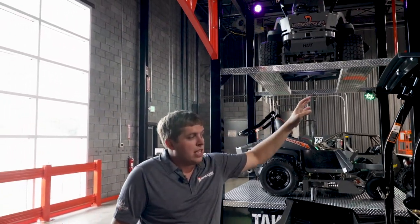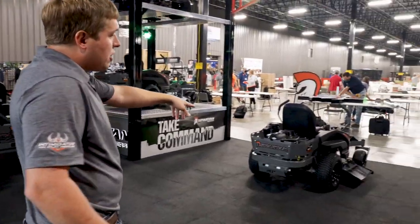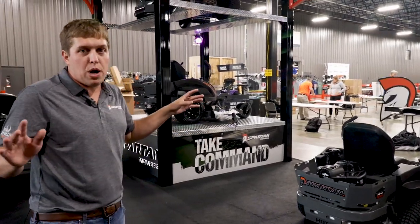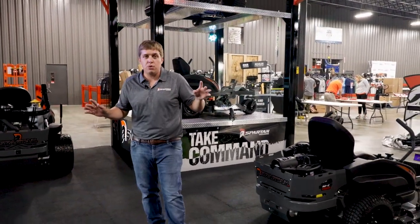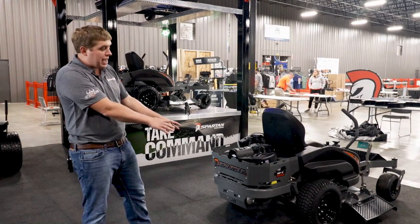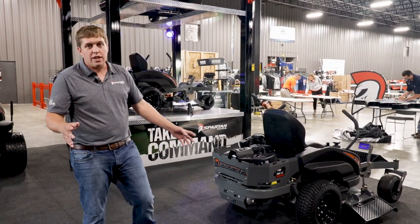One other thing I want to mention — our frames. We use the same inch and a half by three inch frame on every single mower we make, every utility vehicle we make, including the Intimidator UTV. So if a person buys this right here, you know you're getting the best solid welded inch and a half by three inch frame. It's a big difference.